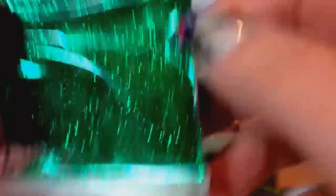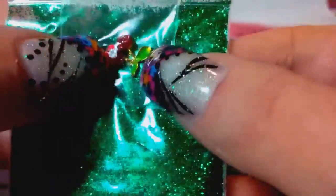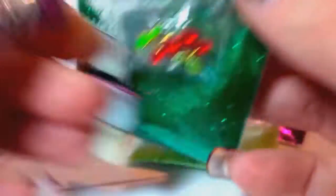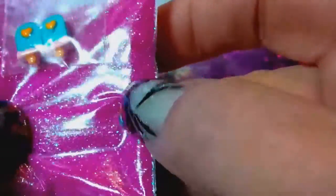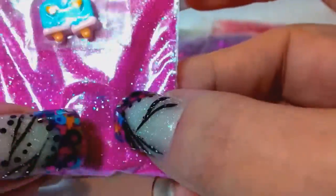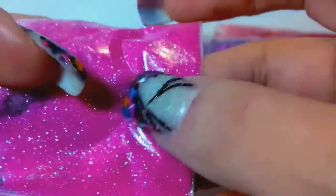She also sent me some metallic fine 008 green glitter — perfect for Christmas, super pretty. And these little alloy cherries with little crystals in them, those are so cute, I love them. Then she sent me this really pretty — it's not really a neon pink, it's like a flamingo pink — 008 fine glitter. I love that.